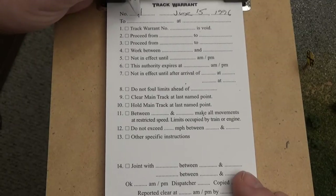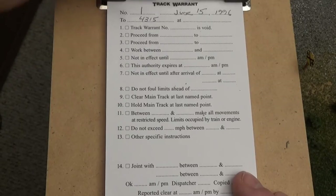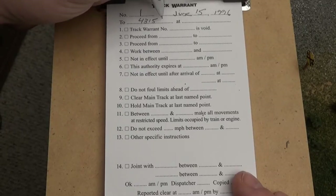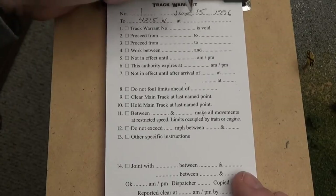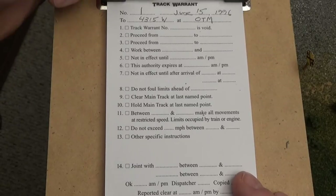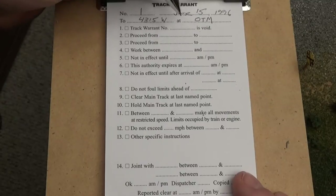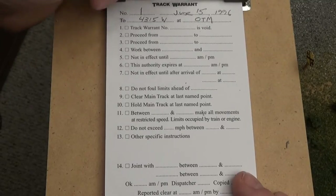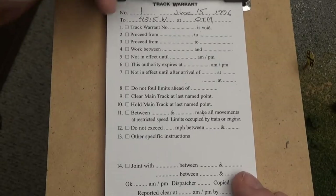I use the engine number, so 4315 in this case. I also designate whether west or east — since it's going from Ottumwa to Des Moines, that would be westbound at Ottumwa, which I have a three-letter designation OTM for. If I had a previous track warrant, that would be checkbox 1 — whatever the previous warrant that affected this train would be void; this would supersede that.